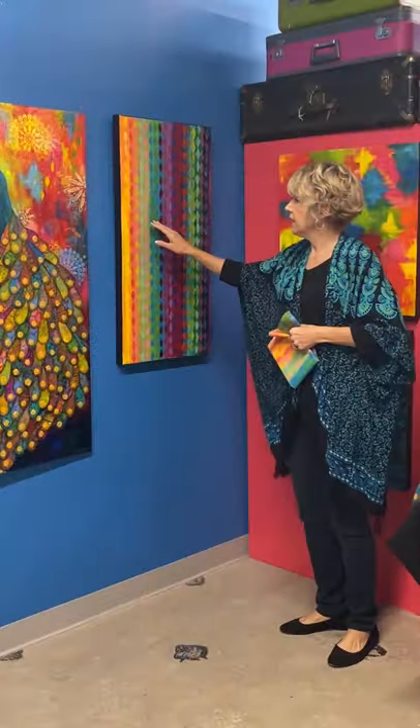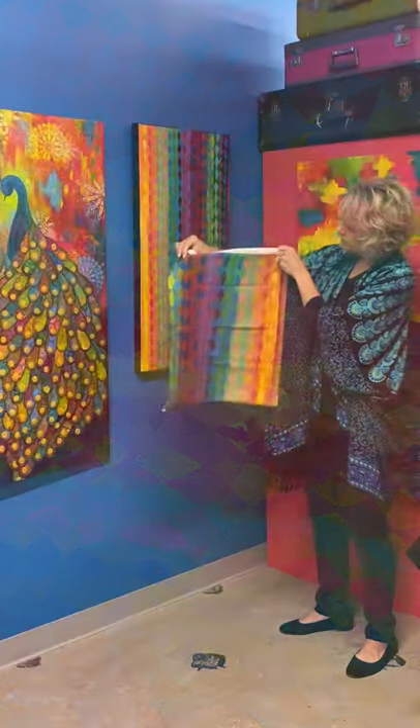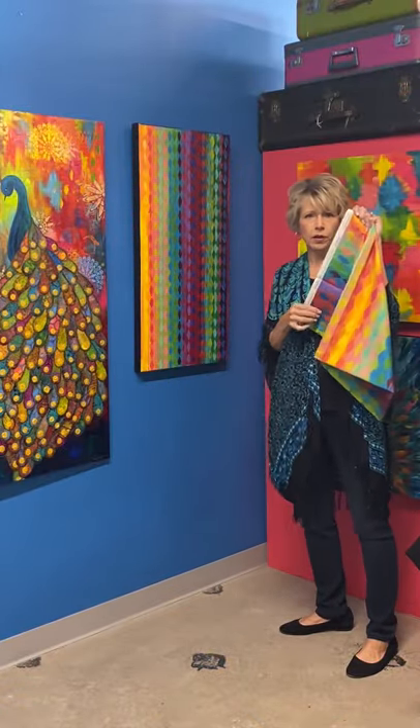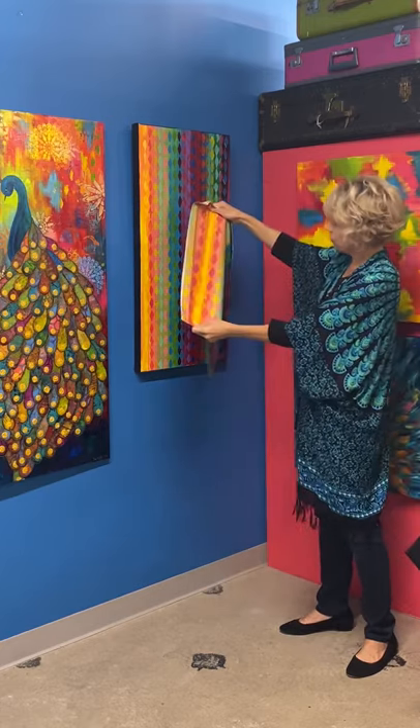This next painting is called Harlequin, and this is the Harlequin fabric. You can see how it repeats. If you're going to cut border strips, you probably want to cut them parallel to the selvedge, but you can do lots and lots with this print.